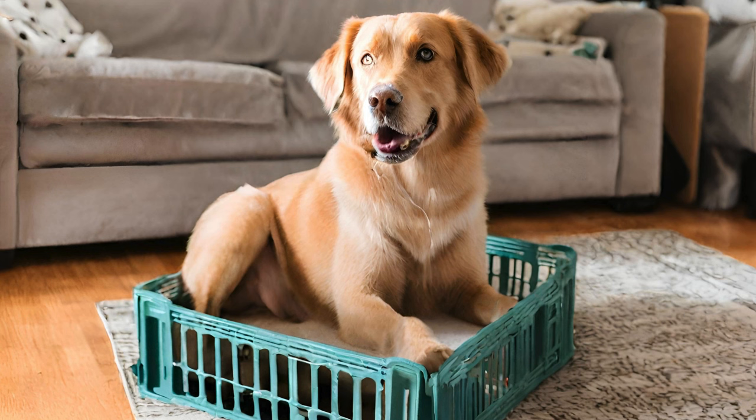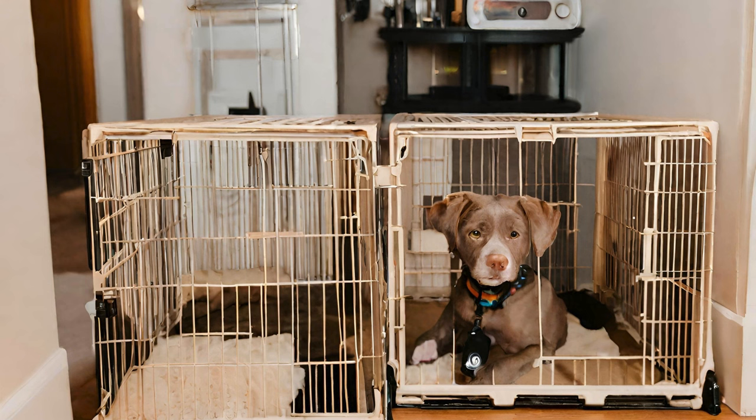And there you have it, folks — a comprehensive guide to crate training your dog. Remember, crate training is a valuable tool that can benefit both you and your furry friend. By following these tips and staying patient, you can create a safe and comfortable space for your dog to relax and unwind. If you found this video helpful, give it a thumbs up and subscribe for more pet care tips and tricks. Thanks for watching and happy crate training!